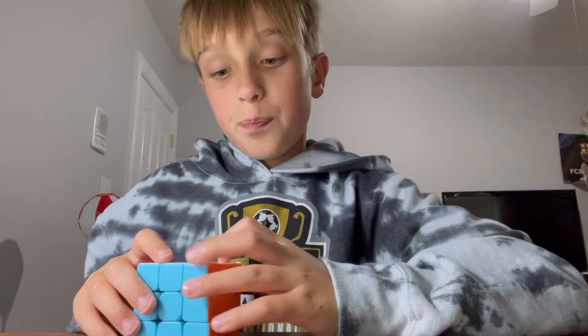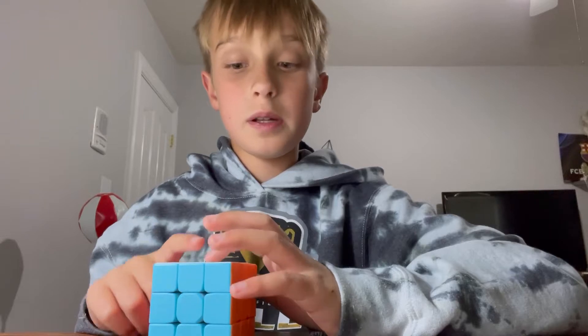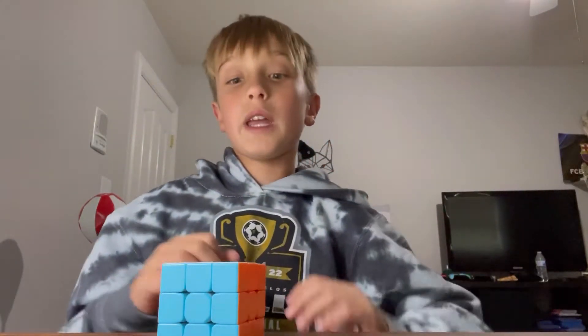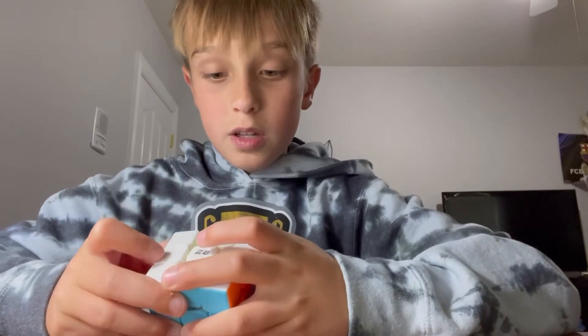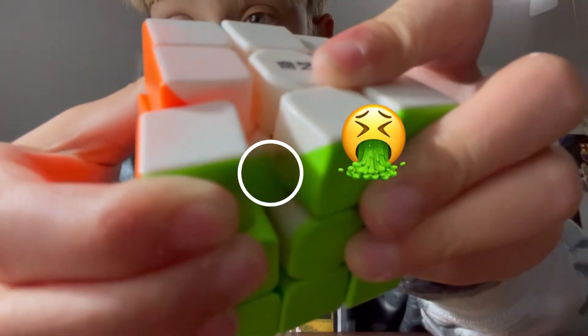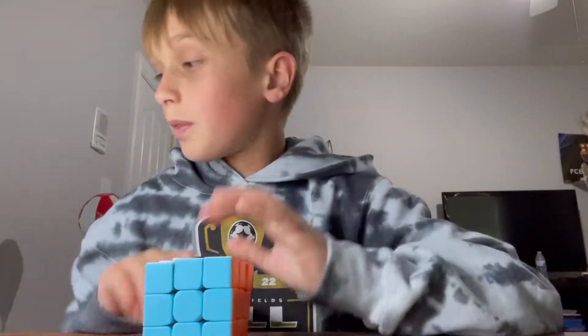So now we're going to get into cleaning your cube, because before you put lube in it, you're going to want to clean it. If your lube mixes with all the dirt in the cube, it might be okay, but it also might cause issues. I've never cleaned this thing and I've had it for like two months — you can see in there — it's just not good.